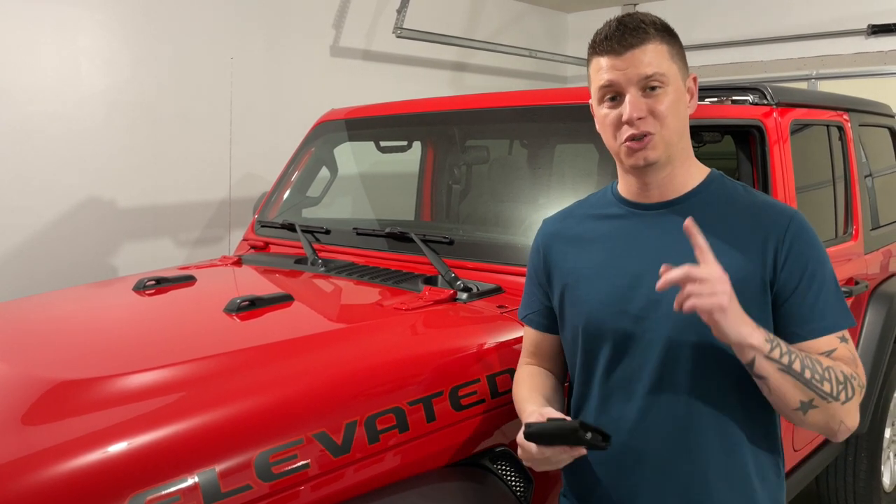Hey guys, Joe with Elevated Rides. Today's project is going to be folding down the windshield. Did you guys know it folded down? And if you did, you know how to — we're going to show you that now.